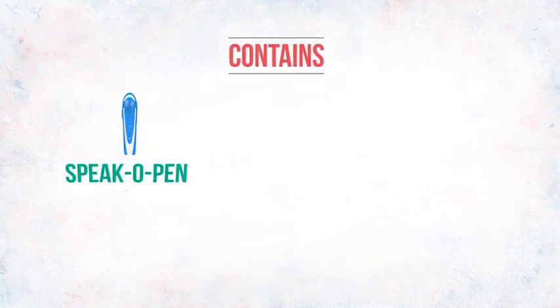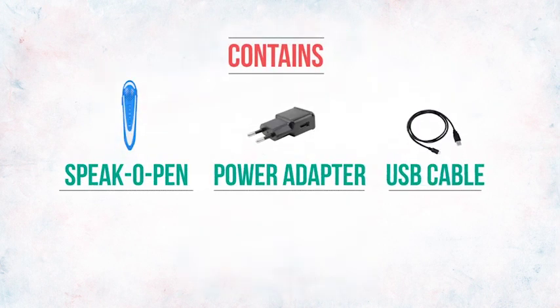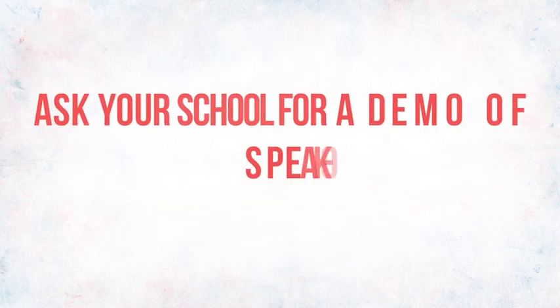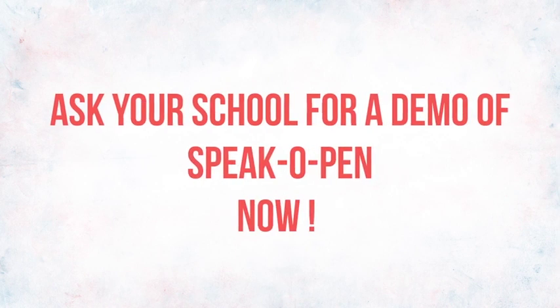Contains speaker pen, power adapter, and USB cable. Ask your school for a demo of the speaker pen now.